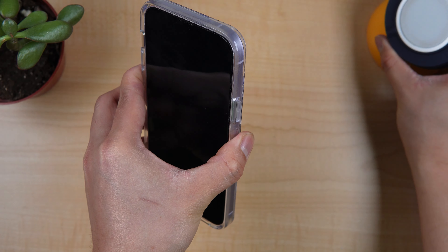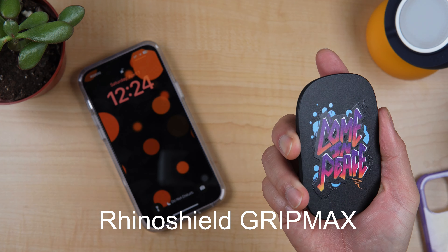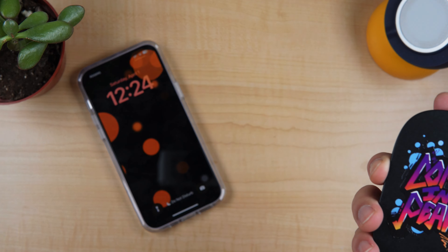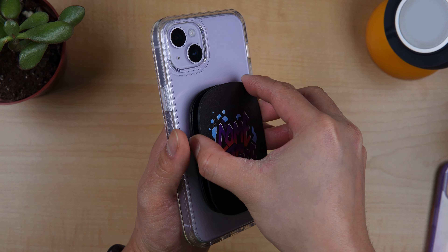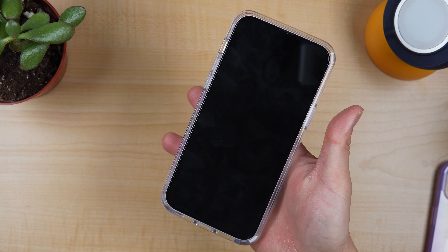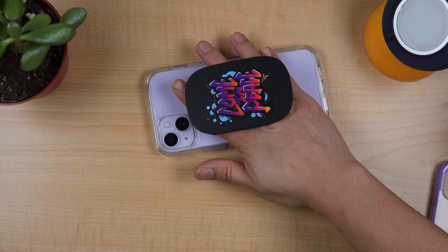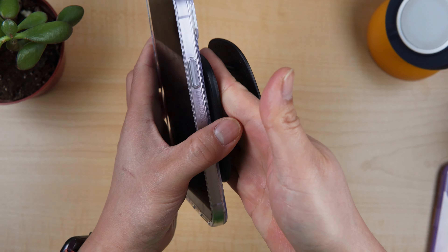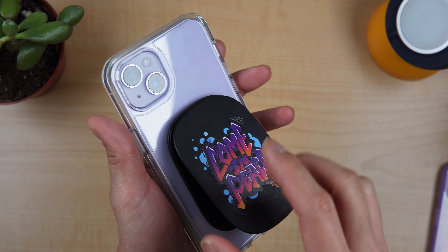Another MagSafe accessory that I'm using most of the time is the RhinoShield Grip Max. I find it very useful and very helpful when using it with the 14 Plus with a case. We can attach it here and let's see if it has good magnet strength. Not bad — I would like to try to give it a shake. Not so strong, but as long as I can hold the case nicely, it's not super flimsy, and as long as it's workable, I would be happy with that MagSafe strength.